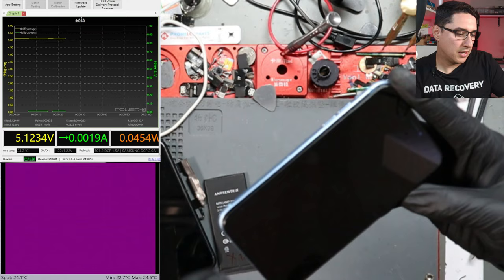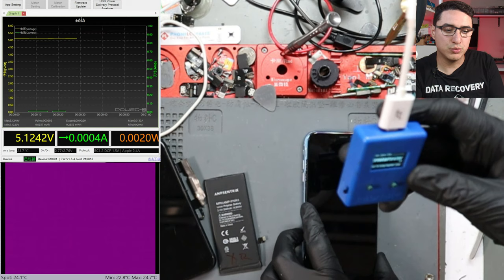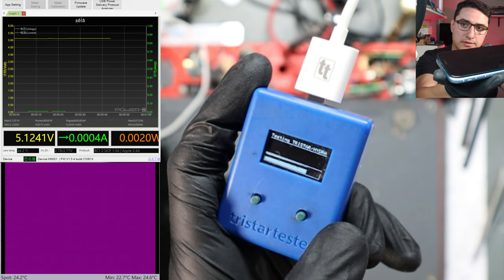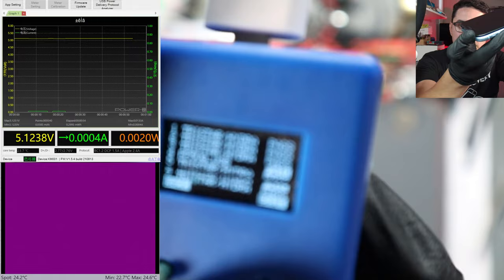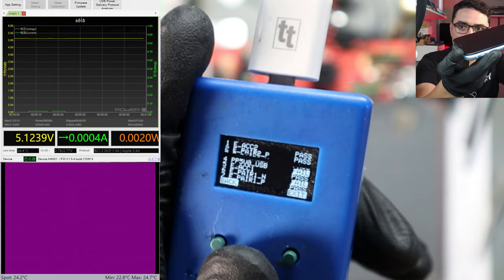I'm plugging in the charger. You can see the green number on the upper left — it says 0.013 amps — and nothing's happening. I unplug it, it goes back to zero; plug it back in, nothing. So far it's definitely not a parts issue. Another thing you can do is run a Tri-Star tester, a tool that can scan the charging circuit. The charging port passed, but the Tri-Star hydro test failed — if you click 'more,' you see two lines that failed. That gives us a clue there's something wrong with the charging circuits.